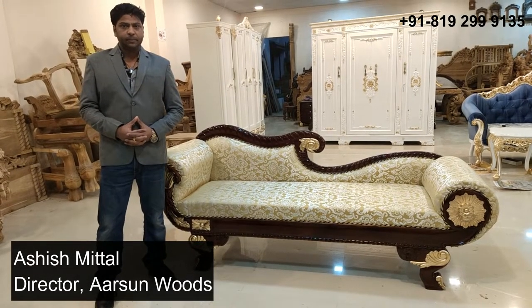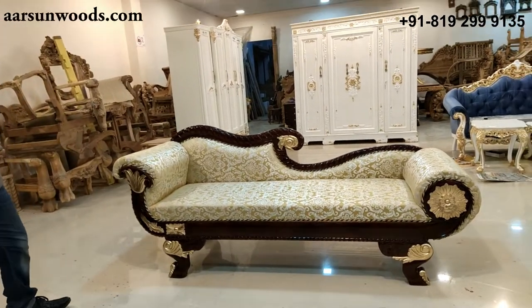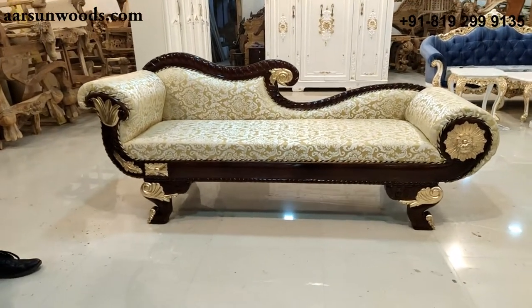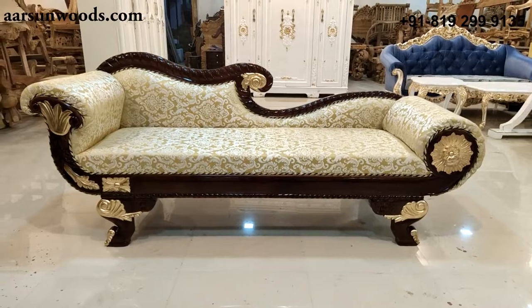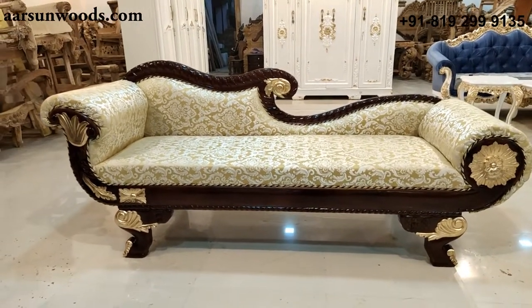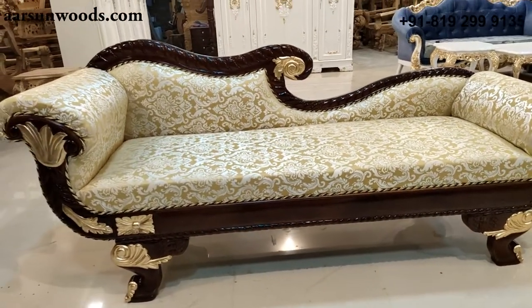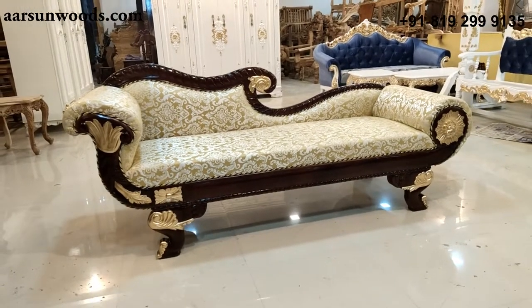Namaskar, Ashish Mittal again from Arsan. Today I have a diwan couch for you. It's a three-seater set. A couch is very handy — you can keep it in a lobby or along with a sofa. People also call it a chaise lounge or love seat.